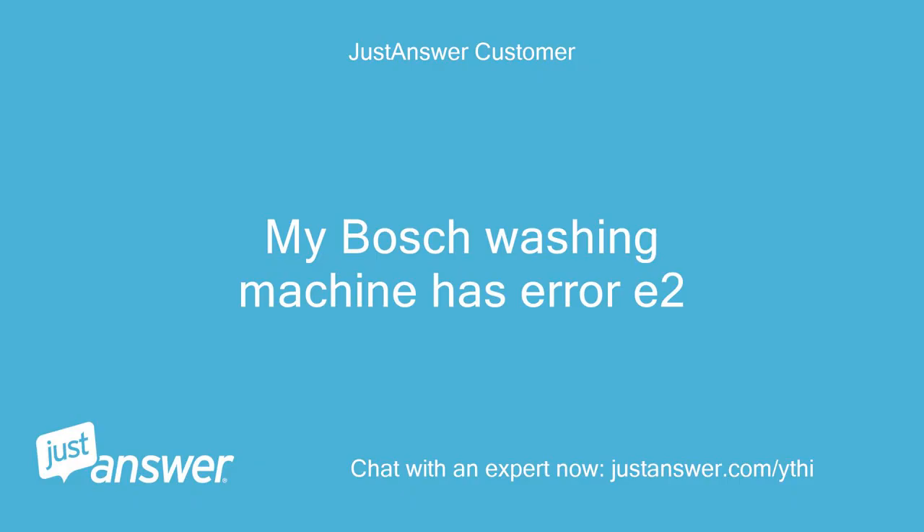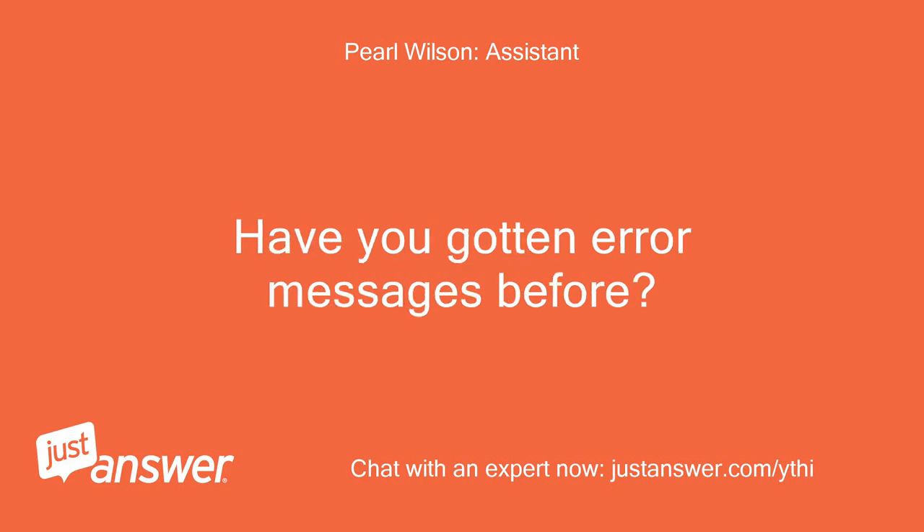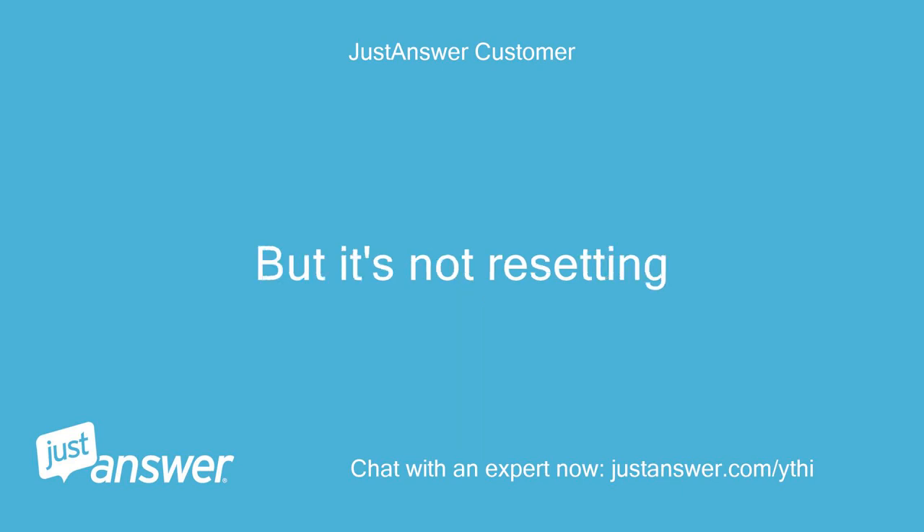My Bosch washing machine has Error E2. How old is the appliance? Have you gotten error messages before? I have attempted to turn to the 15-minute program and hold the Start button, but it's not resetting.